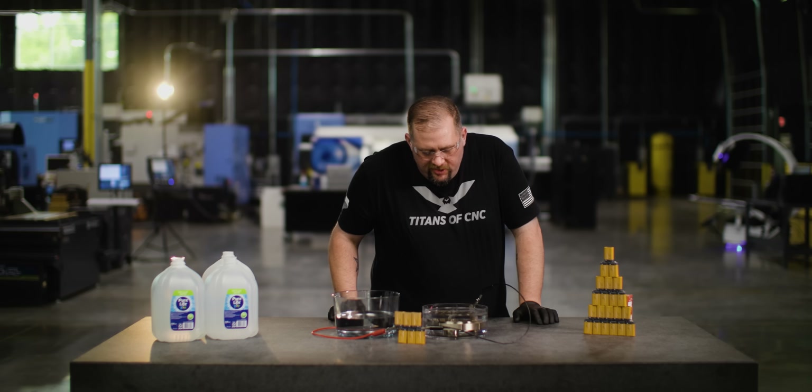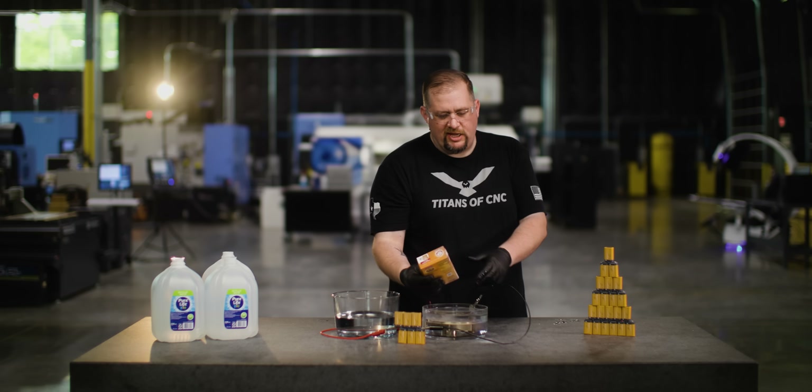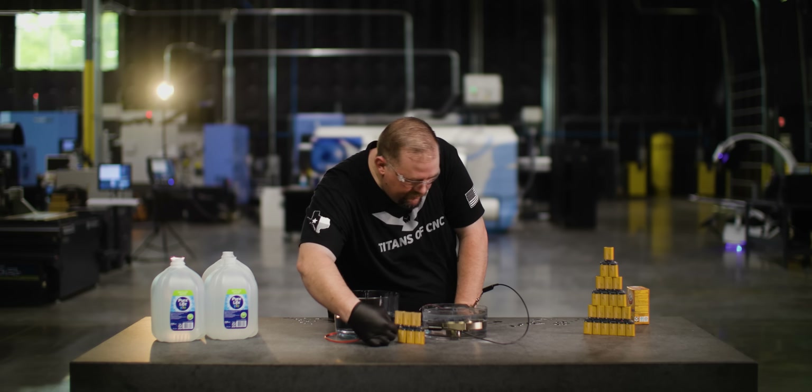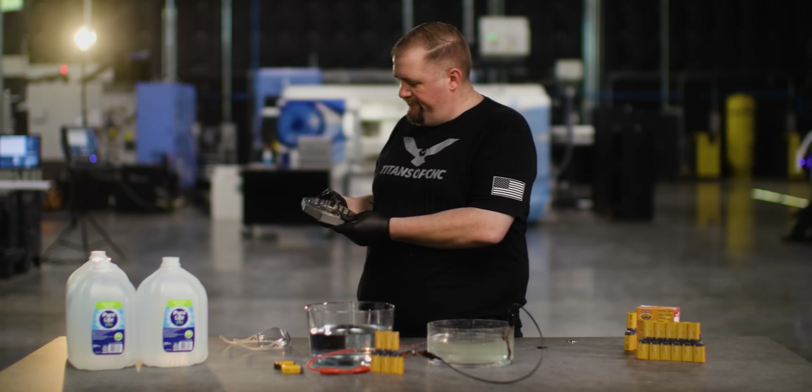Why isn't it coloring the whole part? Hurry up. That'll suck if this part doesn't anodize right. Everything I touch doesn't work as soon as the cameras turn on. It ain't working, fellas.